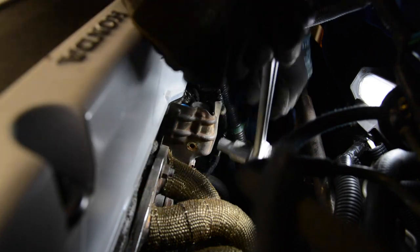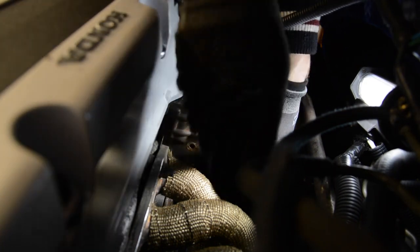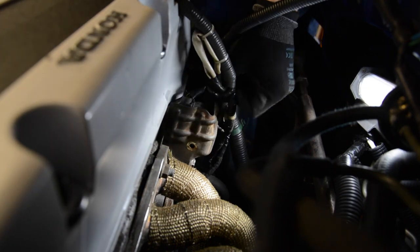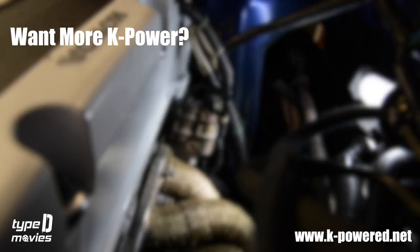I hope you enjoyed the video about the VTEC solenoid inspection. If you have any additional questions, feel free to comment below the video. And if you want more content about K-series swaps or technical K-series topics, visit our website kpower.net. We'll see you next time. Bye.